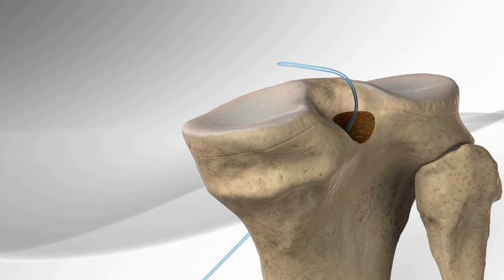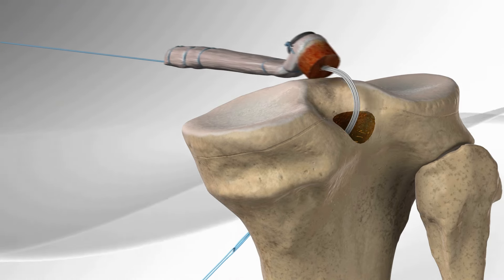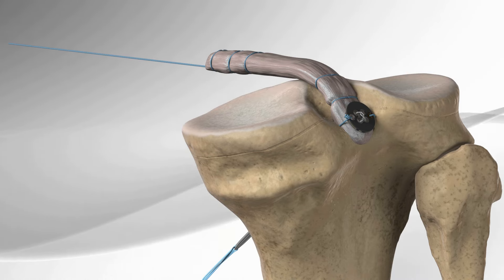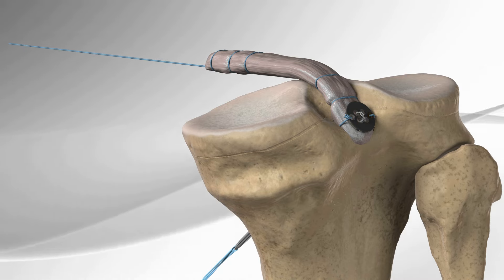The tendon graft is prepared to match the socket created by the flip cutter. The PCL TightRope is secured to the prepared Achilles tendon bone block, and an additional suture is added to secure the button to the tendon.